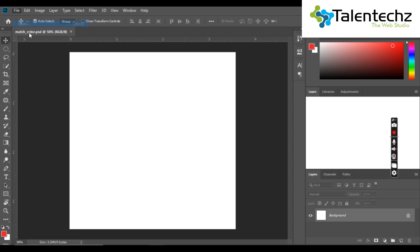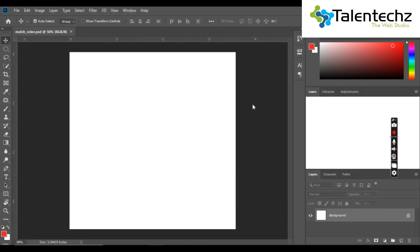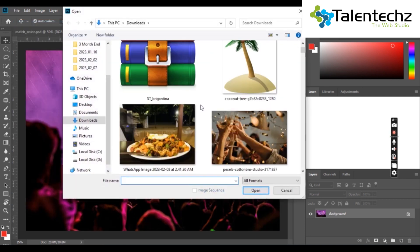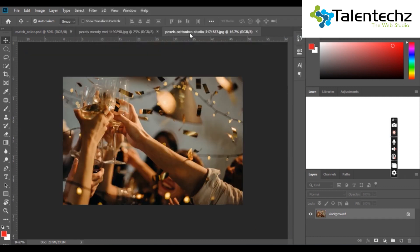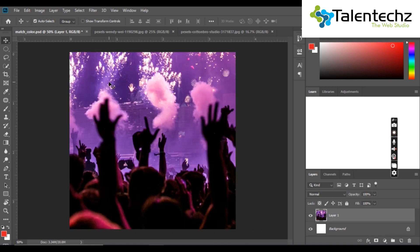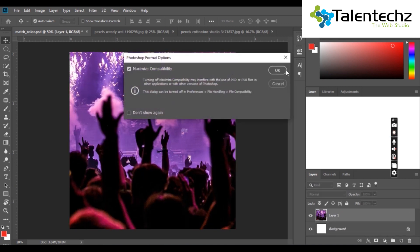All you have to do is to open the two photos you want to color match in Photoshop. First, open the background photo in the file you created. After that, drag and drop the subject photo that you need to color match with the background one to the top of the background layer.